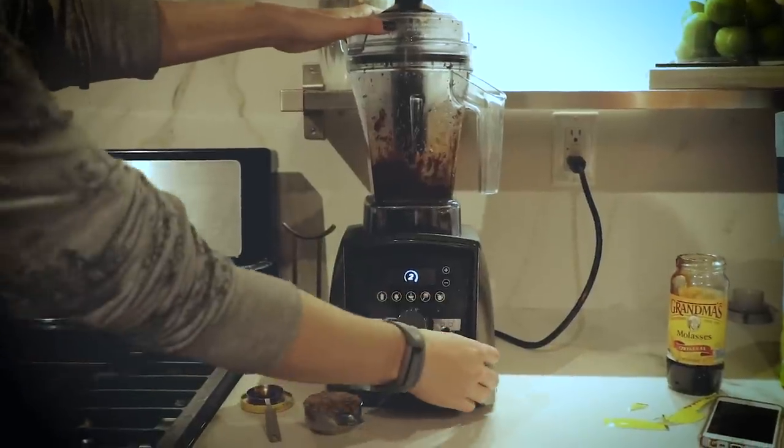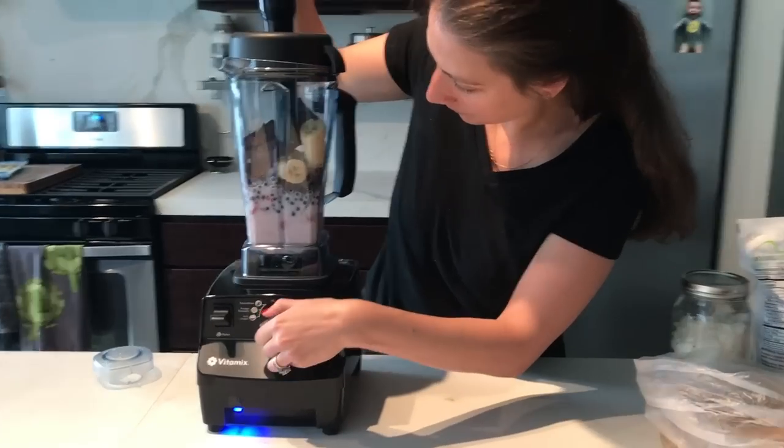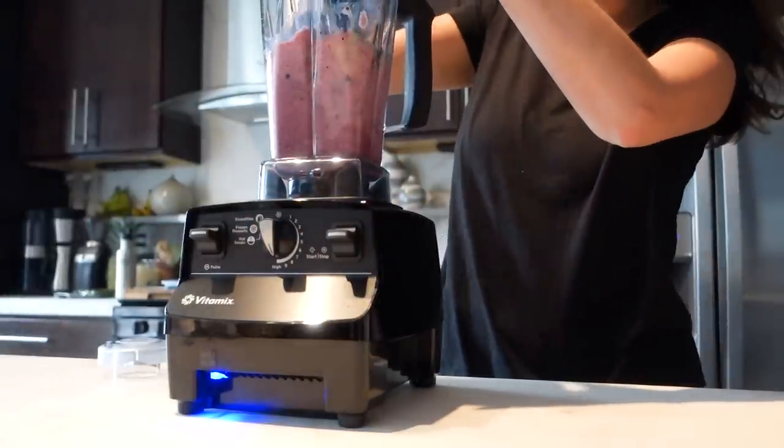Don't be afraid of your Vitamix. It's a powerful machine — use it on high speed. It's meant to be used on high speed; it fires the fan and it's going to make it work better. And don't be afraid of the tamper either. Getting in there with the tamper, pushing those ingredients down into the blade — it's made to do that, and the tamper will never touch the blade.